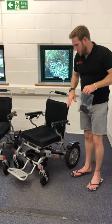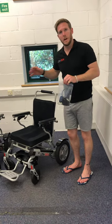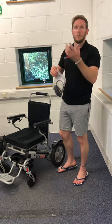There is a left and a right hand battery, so do make sure the left hand battery goes in the left side and the right hand battery goes in the right side — otherwise they won't lock in and will just pop out.